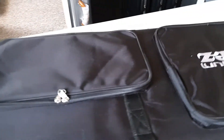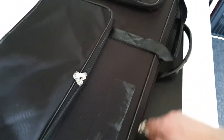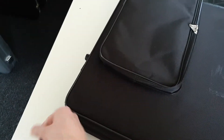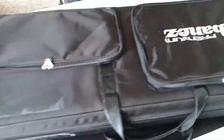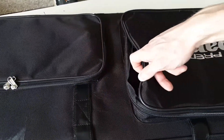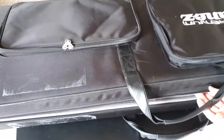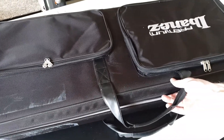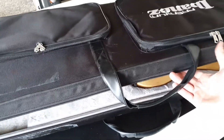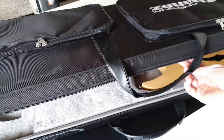Some of you might already know those Ibanez soft cases that come with those Premium guitars, and this one is in a little bit of rough shape. Something was glued here, and this zipper is a little bit broken, but that's pretty much it. Also, I should mention, today we got three Ibanez signature guitars, so it's even more special — especially to me, because all three of those guitarists are heroes for me.